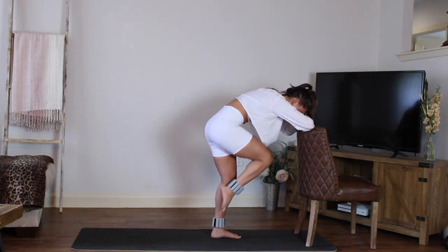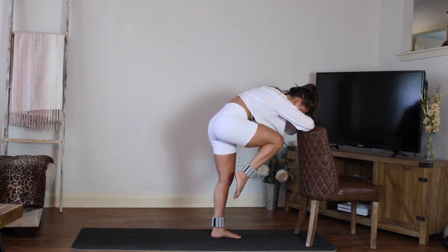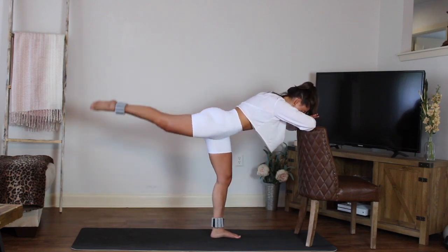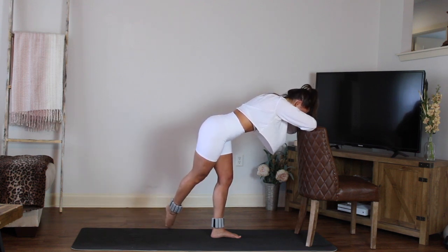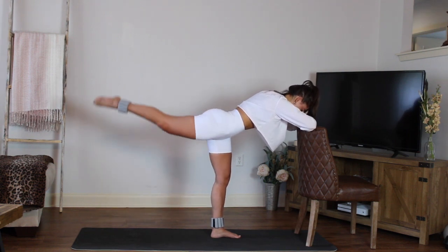Four more — pull it in, press it back. Three more. Last one, hold it back right there. Keep those toes pointed. Now cross your leg over to the other side, squeeze the inner thigh, use that inner thigh, lift it right back up to center. Cross, over, lift — over, lift.